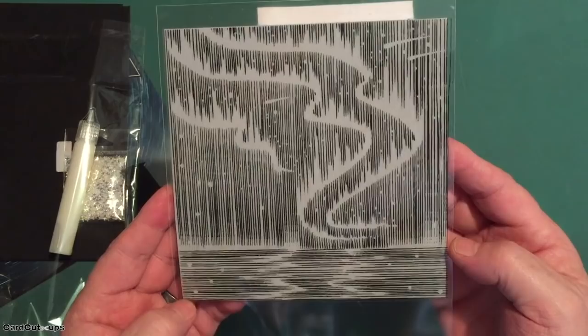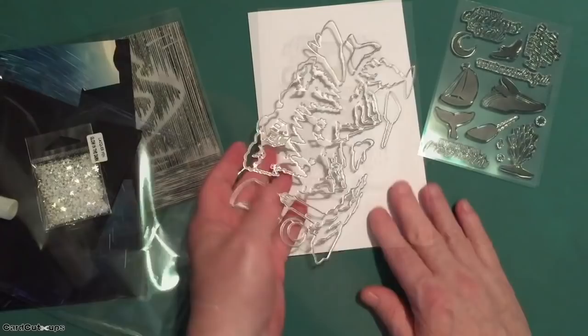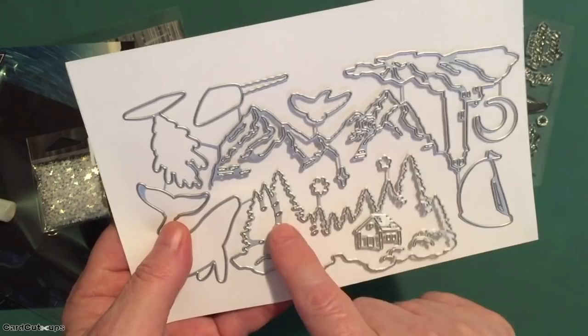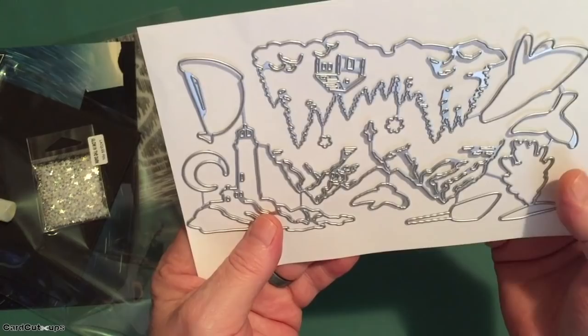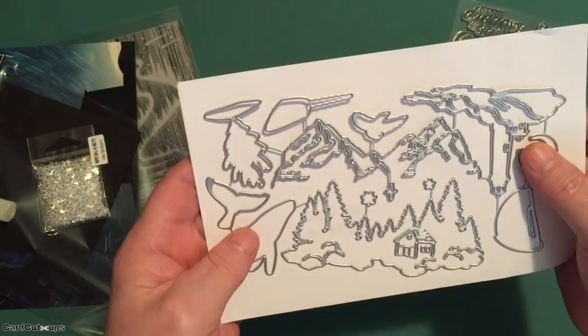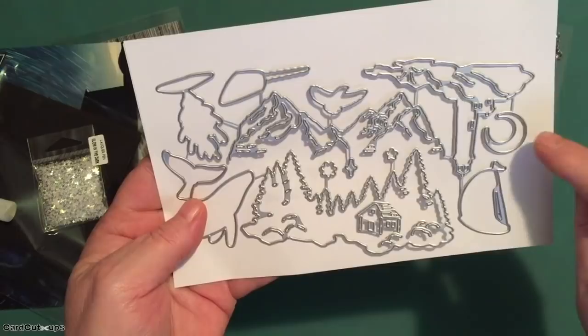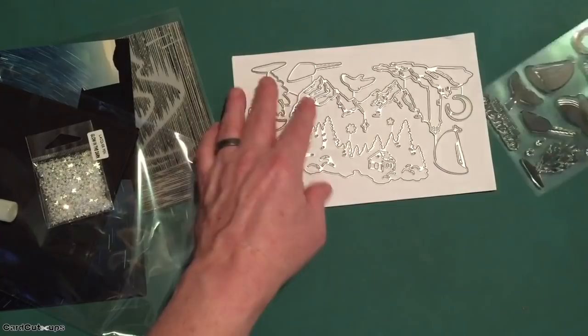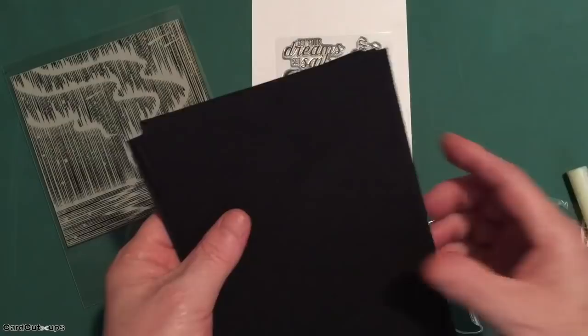It's a gorgeous stamp — can't wait to play with that. We do get some die cuts as well. We've got three fancy scene dies: a trees and cabin scene, a lighthouse scene, and a mountainside scene. We also get 10 coordinating frame cuts for the moon, the sailboat, the little flourishes, the bird, the narwhal, and the whale — frame cut dies for all of our images in our stamp set.